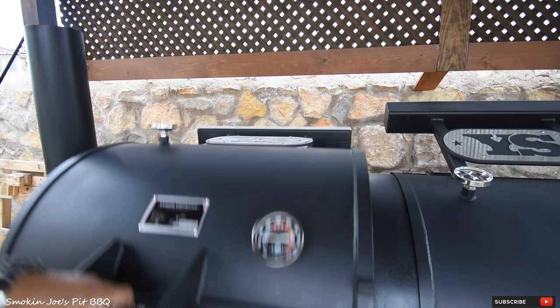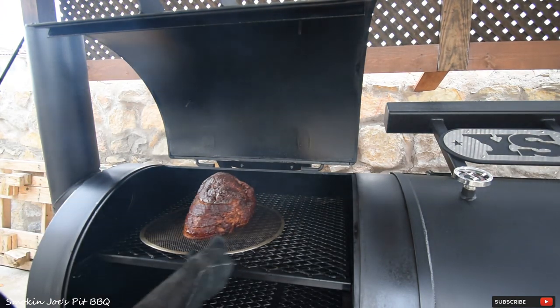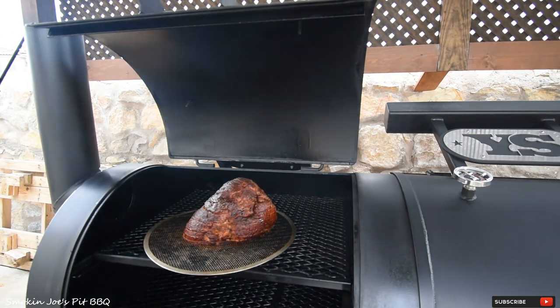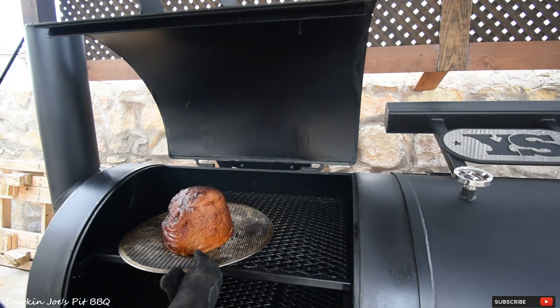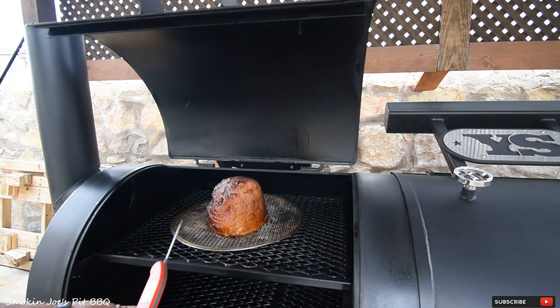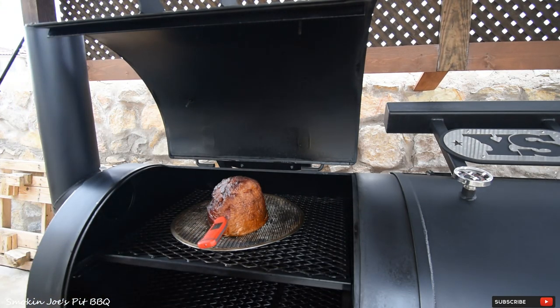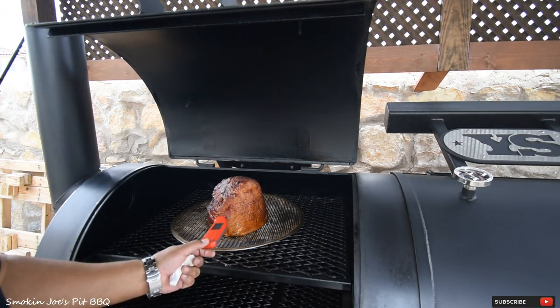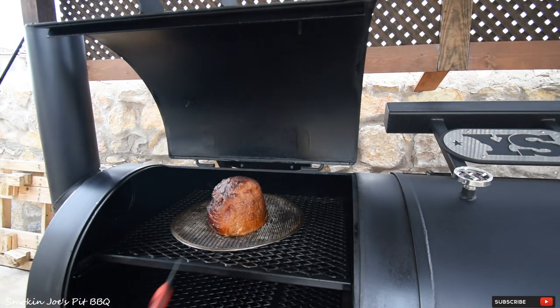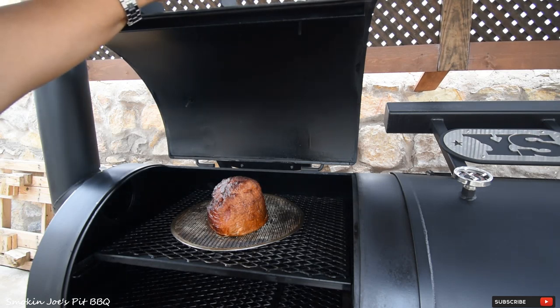We're one hour into the cook now. Let's take a look at this ham — oh yeah, this is beautiful! It's getting a nice dark color. Where it's facing the firebox, it has a really nice dark red rich color. At this point I'm going to rotate it so now the fat cap of the ham is facing the firebox. Let me get an internal temperature — you don't have to poke it, you can just go right in through one of these slices. One hour in and it's at 41 degrees. So it still has a long way to go. Again, it's already cooked — we're just trying to get more smoke flavor on the ham, which is why I'm cooking it at 250 degrees. We'll come back in about an hour.